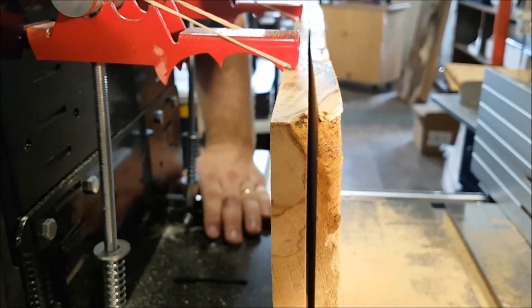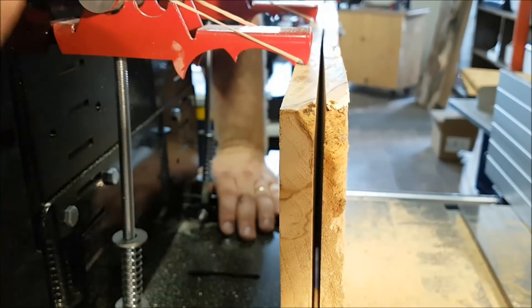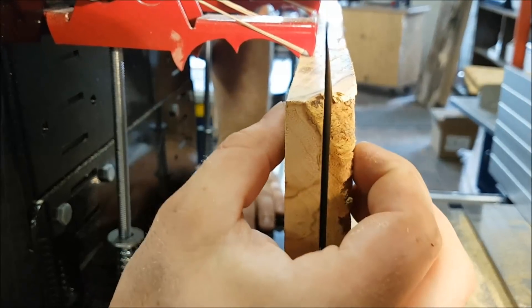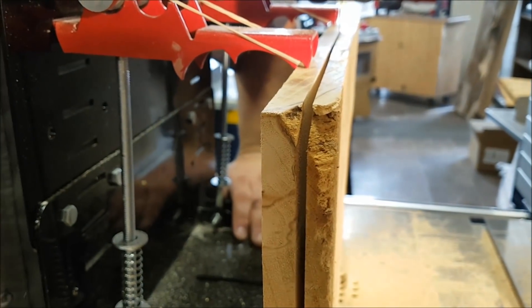That right there is about halfway through — you can see it's already opened up about three-sixteenths of an inch. So we've got to figure out: if I were using a fence, how are we going to hold that piece of wood up against it without it pushing into the blade? I personally don't know how to do that.